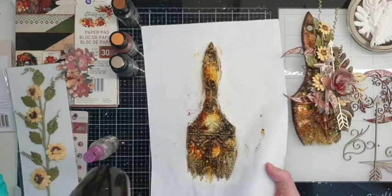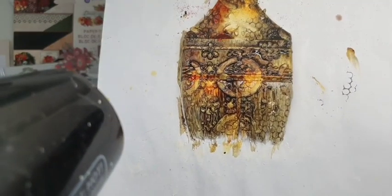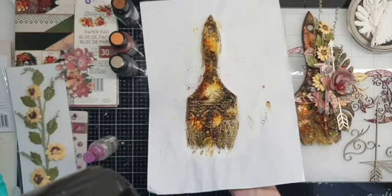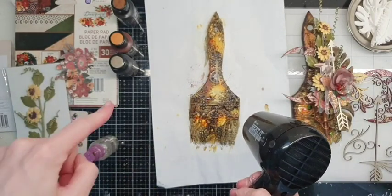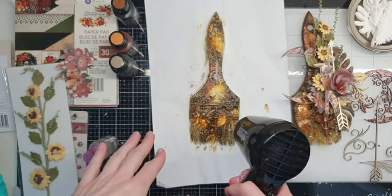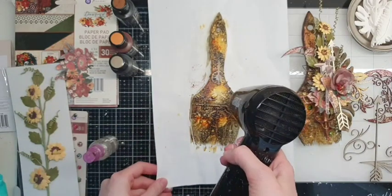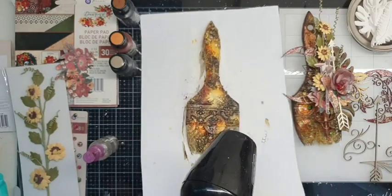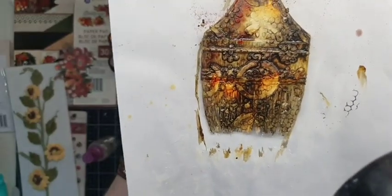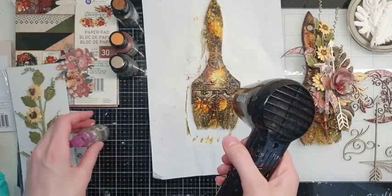Let me show you closer. I like when these liquid acrylics flow inside the texture — inside the pattern of the texture paste and stencil. In some places it's more thick and in some places more thin, and it gives a really nice result and nice mixed media effect.